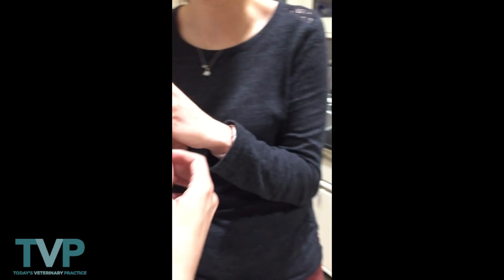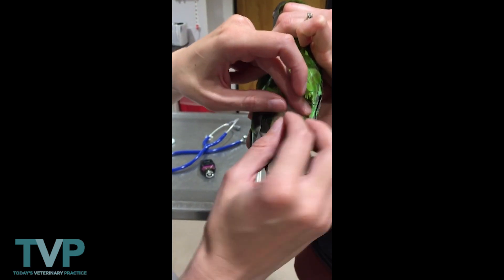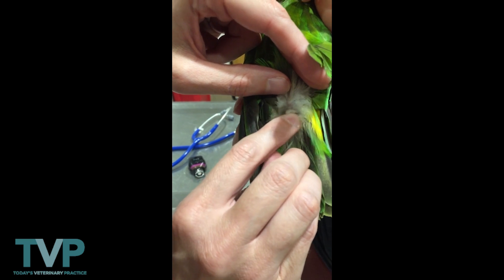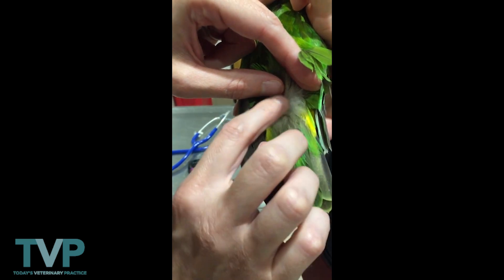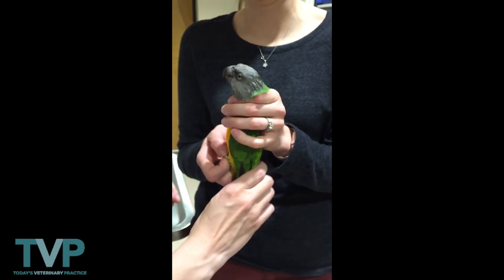Then we'll look at the uropygial gland. We come right at the base of the tail, fold the feathers up, and you can appreciate the little tuft of feathers right here — that is our uropygial gland. And that is a complete exam on this bird.